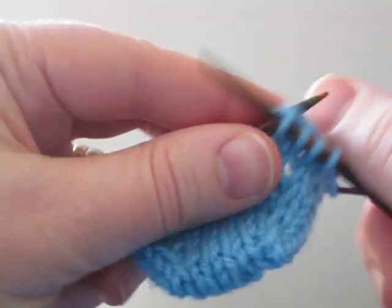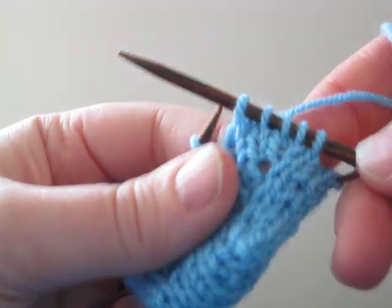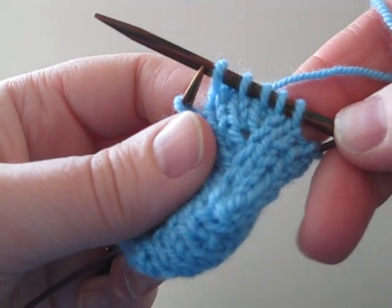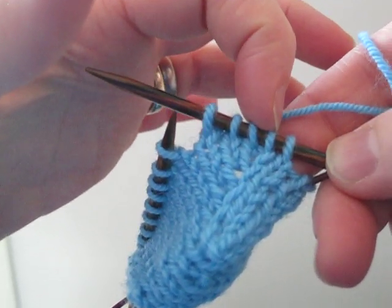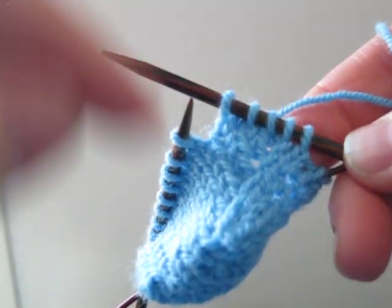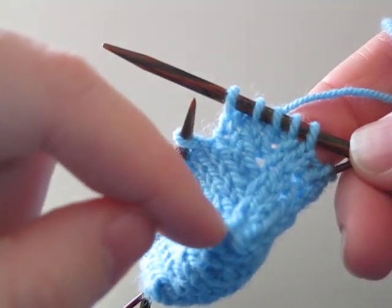I'll just knit a couple more so that we can then have a look at it. See, it's quite a neat little increase here. This is the one we increased — it forms this neat line up here of elongated stitches.